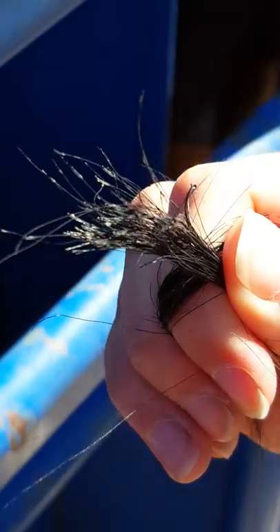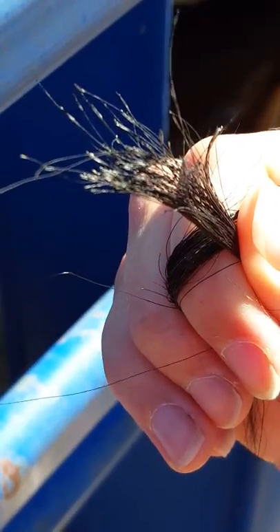As you can see, there's root bulbs attached — it's the little hooks at the end of the tail hair. You want to put it on the card.